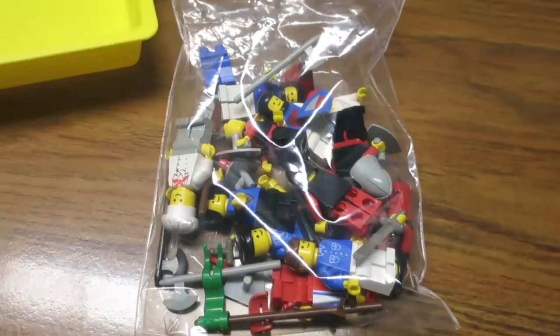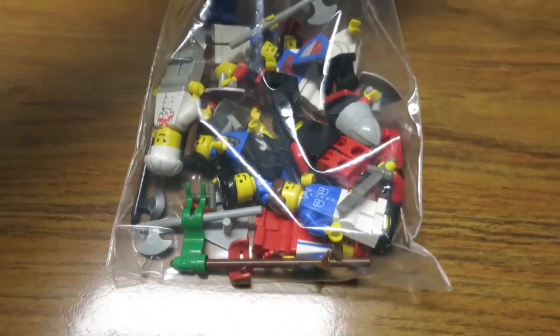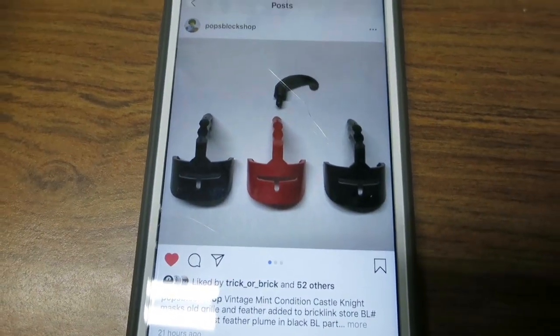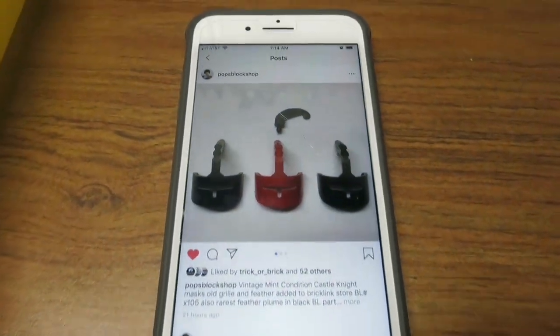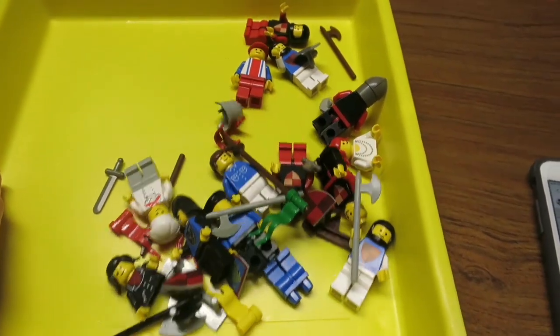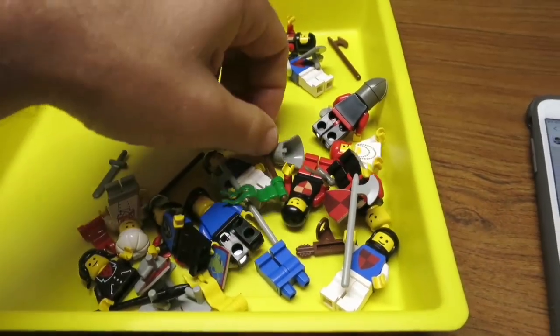We've built those old castle sets from the flea market. This is what's left over and I don't have instructions for them. I've already pulled out the valuable pieces — that's almost forty dollars worth. The black ones are each like ten dollars or more, so we'll be adding a lot of these to Brick World.